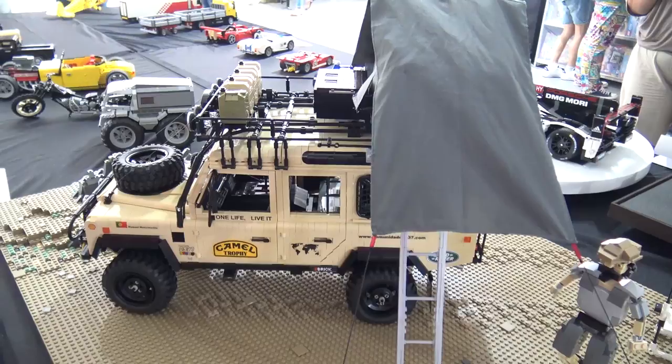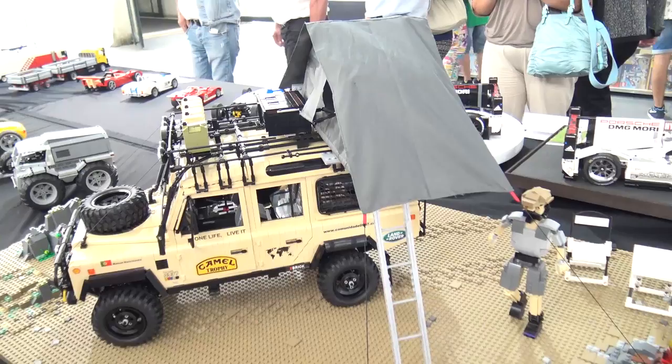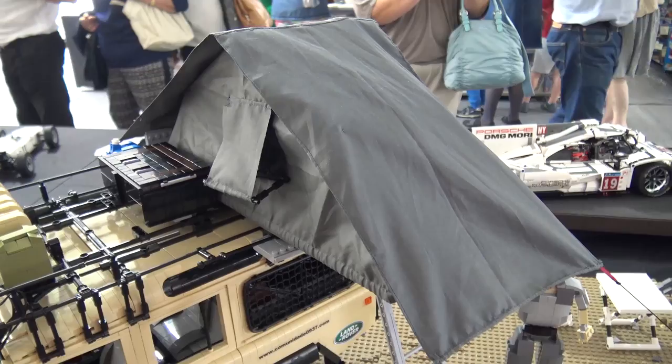Since this is an outdoor vehicle, he thought it would be really nice to add a tent. The tent is the only element that is not LEGO, but he thought it would be nice to have. The tires are also not LEGO — that's the only exception, so let's keep it secret.